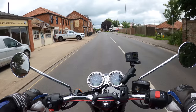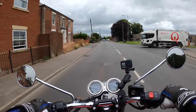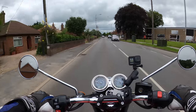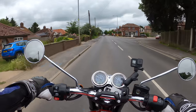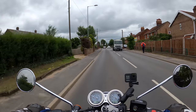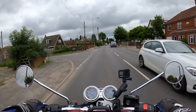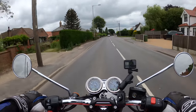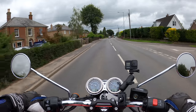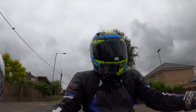Very comfortable, very easy to ride so far. I believe it's 228 kilograms and you can't feel any of that weight at low speed when I've just maneuvered out of the showroom. It's actually quite a heavy bike at 228 kilograms, but it's had quite a few changes from the previous model.